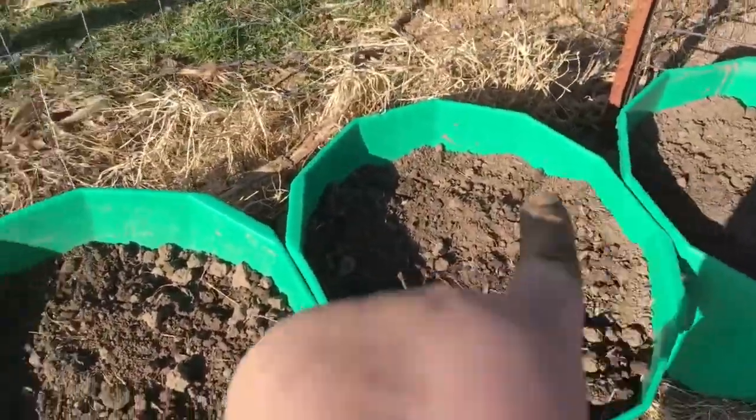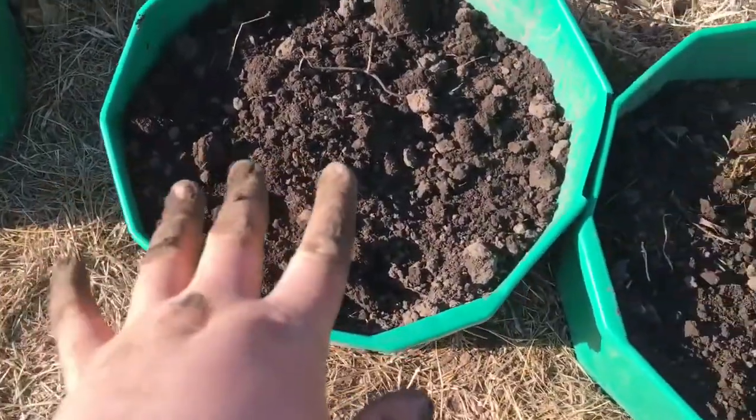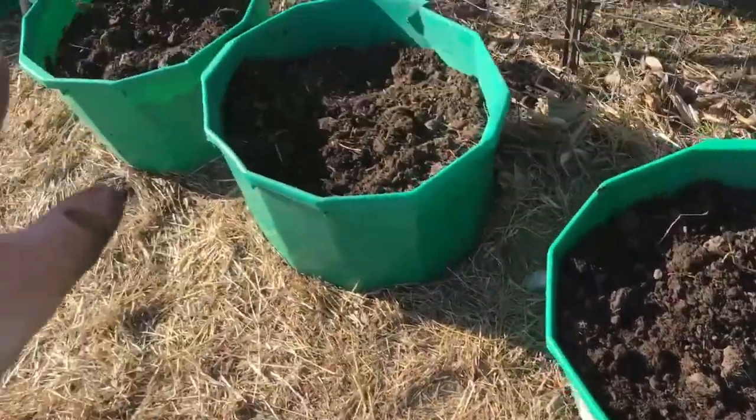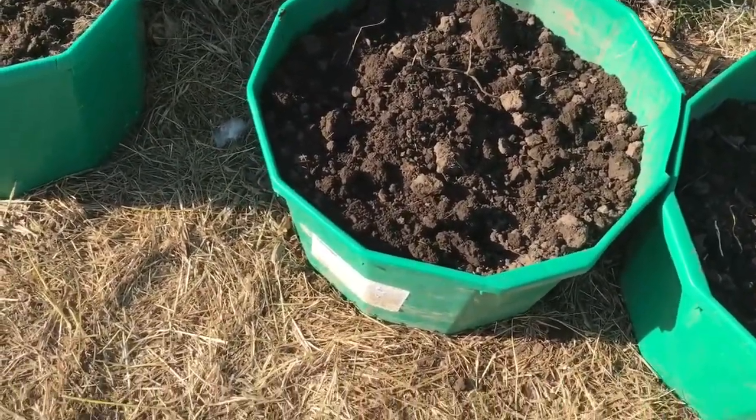So we have one, two, three, four, five, six, seven planted. This one was really wet and one of those was too. But if they don't come up, I do have spares inside.